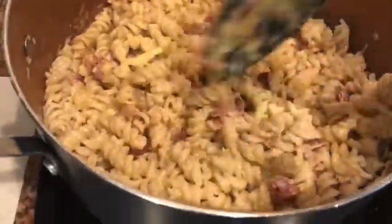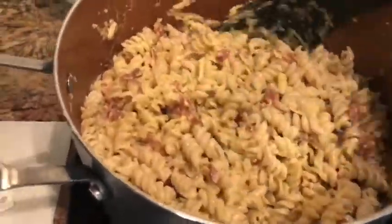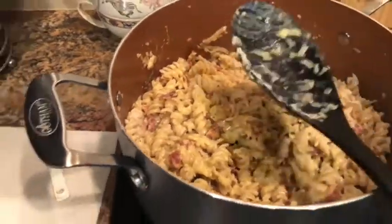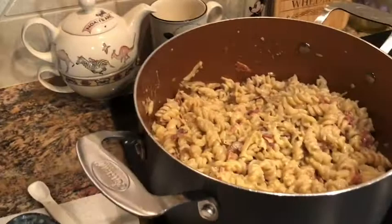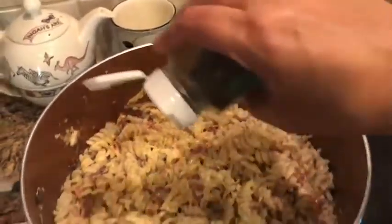You can add parsley now if you want to — I'm not a huge fan so I'm not going to. They also suggest salt and pepper if you like. The bacon is pretty salty, so I'm going to taste it first to see if I need any salt, but I'll add a little bit of pepper.